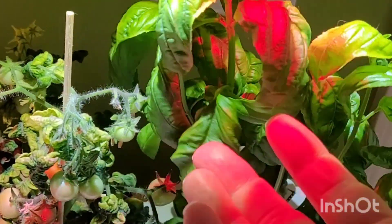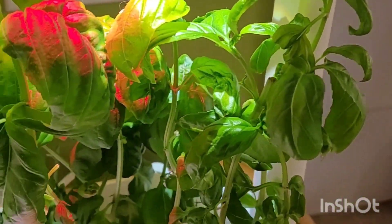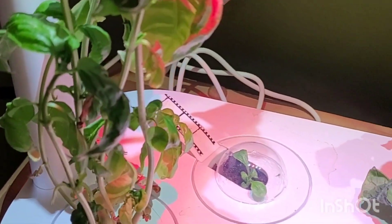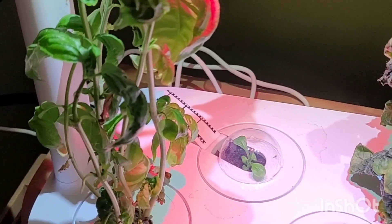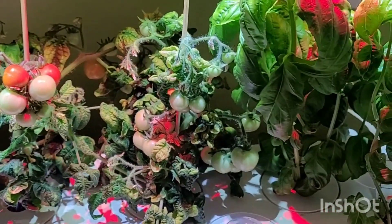The basil is still growing and it does great. We eat on it just about every day — pinch off some leaves and they come back. I've moved them around a little bit because the pod all the way on the left gets the least amount of light, so every so often I'll just move some around.